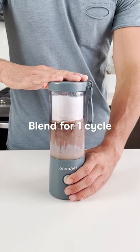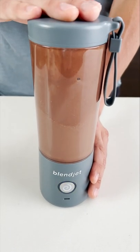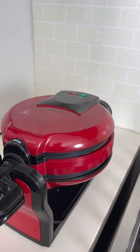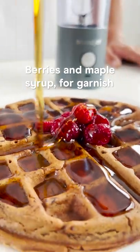Blend for one cycle or until smooth. Pour the batter into a waffle iron with your oil or butter of choice and cook until it's crisp on the outside. Serve with berries and maple syrup and enjoy.